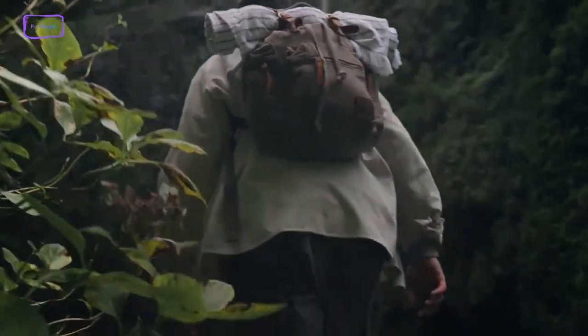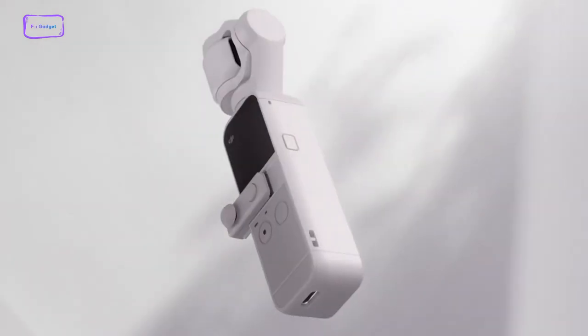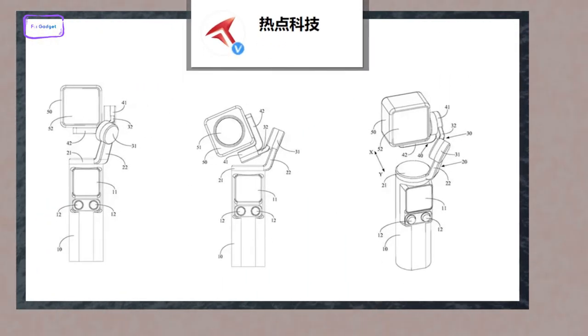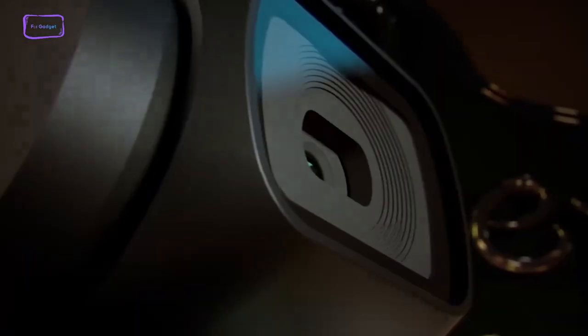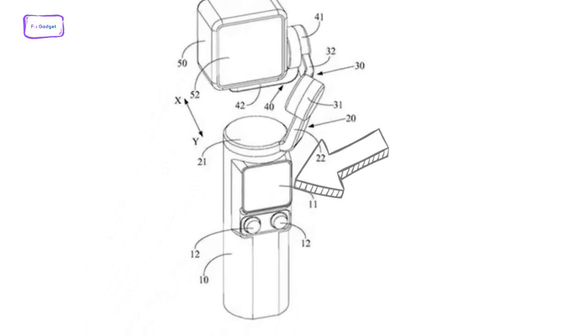Back in March 2023, we talked about the potential design of the Pocket 3. The design patent illustration of the DJI Pocket 3 provides insights into its features. Notably, the device's rear incorporates just two buttons, while the camera section has undergone notable alterations. It now showcases a square camera module, reminiscent of the configuration seen in the DJI action camera module. The patent also hints at the possibility of a screen on the back of the camera module, which implies that the DJI Pocket 3 might adopt a dual-screen design.